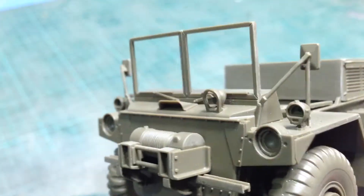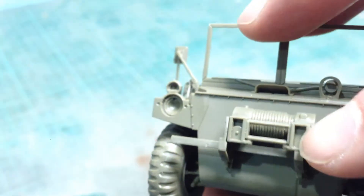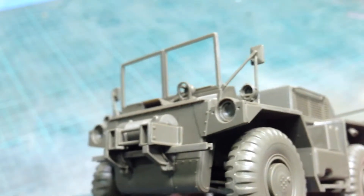Some of the detail is decidedly lacking in finesse. The winch, for example, is fairly basic and crude, and there's no operating mechanism for it, which there should be. Usually there should be a lever here, and the winch itself actually looks different to photographs I've seen of real winches — it's even different to the picture on the front of the box.